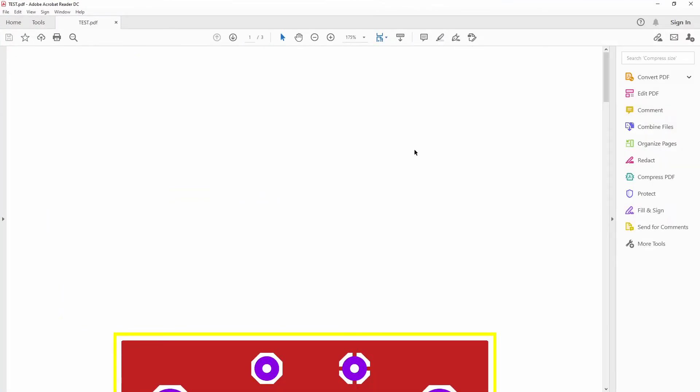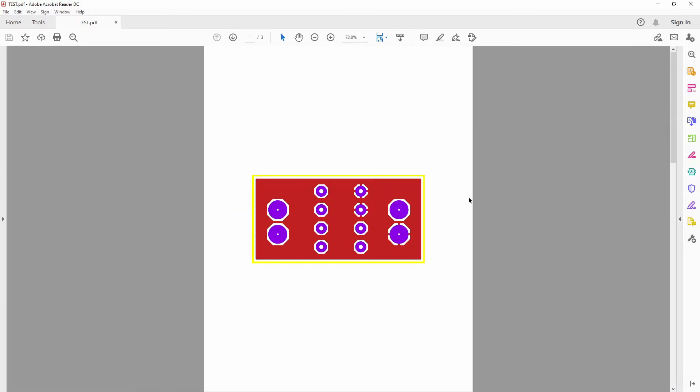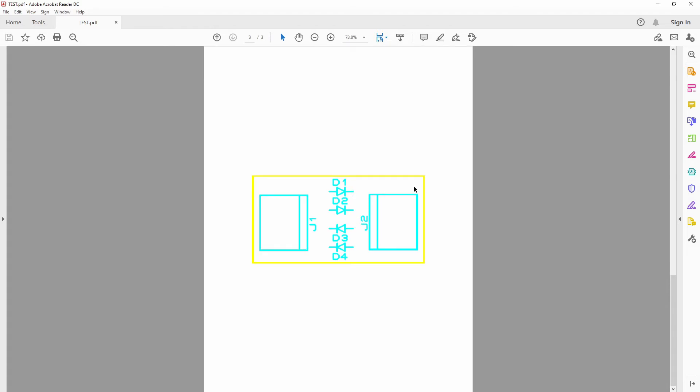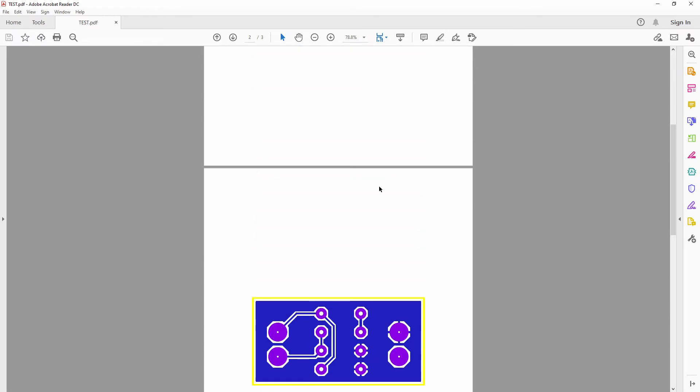As you can see, this is great — there's my top copper, my bottom copper, and my silkscreen. So you can very quickly see how this all lays out.